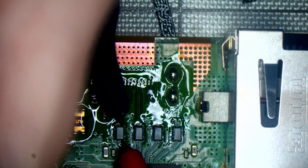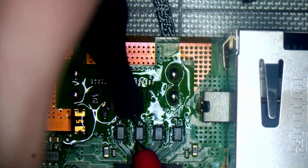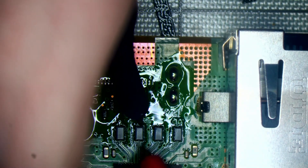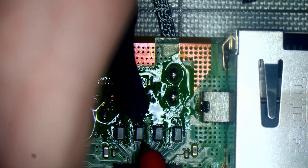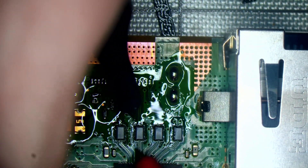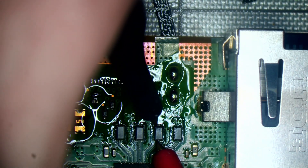Test this EMI filter here - good. With these EMI filters, you want continuity from top to bottom, but you don't want continuity from left to right. So for example, if that was short to there, then that filter would be bad, or there'd be an issue with the chip, but more likely a bad filter.